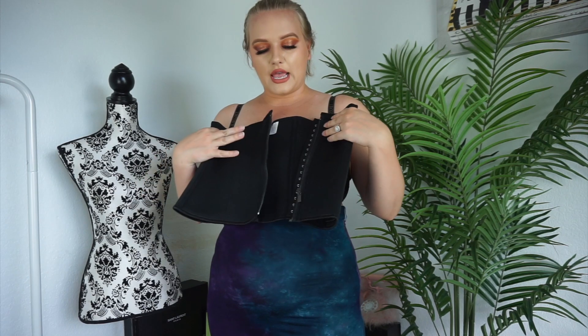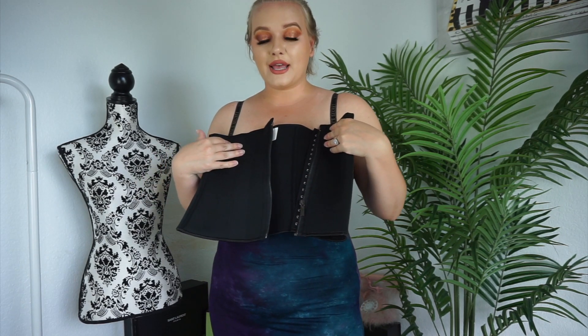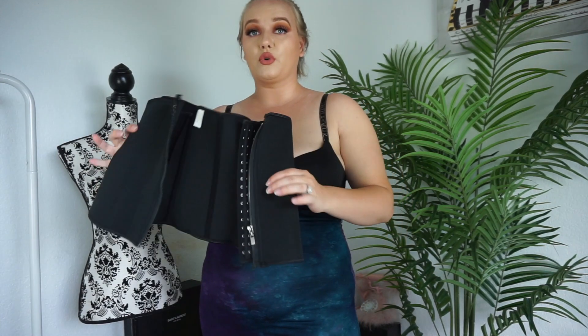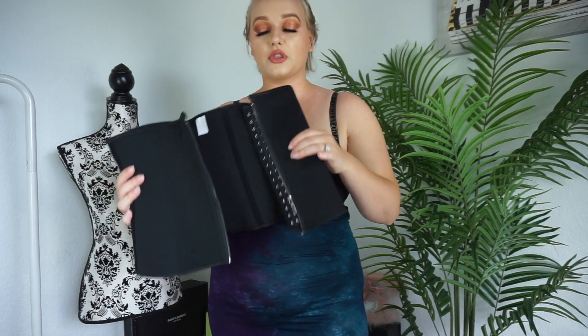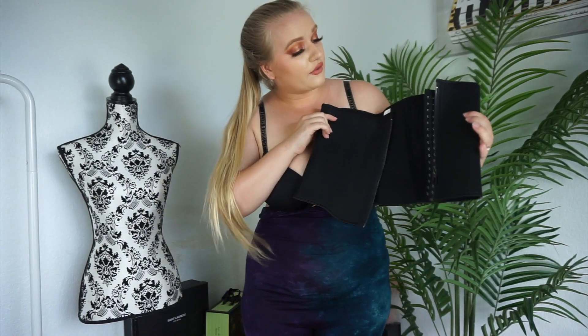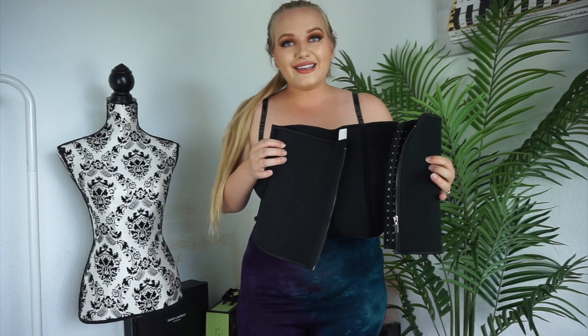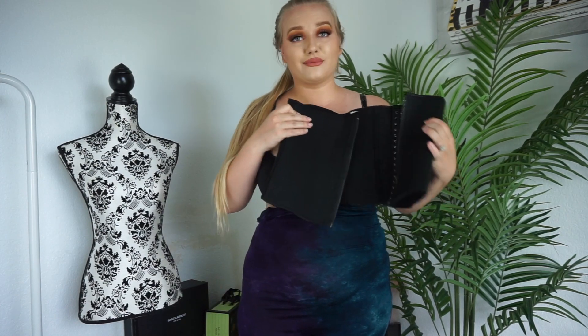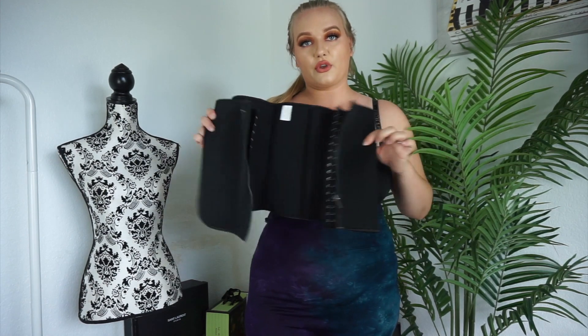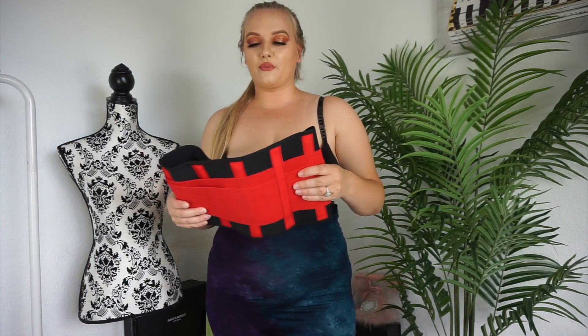It is the zipper with three clasps, is boned, and is that neoprene material again — really durable, stretchy, and flexible, and it will adjust to your body. If you don't like the one with straps and just want a super flat stomach to wear under your clothes, I would definitely suggest this boned black zipper-and-clasp one. This is your classic shapewear — easy to like once you get it on, without all the gadgets.